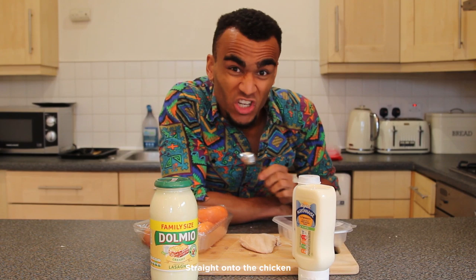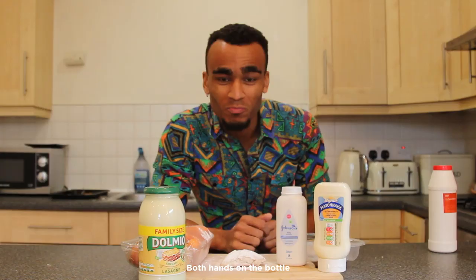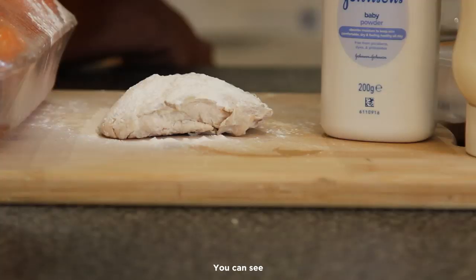Now for our second ingredient, don't even think about reaching for the salt. We're not trying to blow anyone's head off. We're going to use something a lot less aggressive, but a lot more flavoursome — talcum powder. Both hands on the bottle when I talc it, grab it and slap it. Molly's a savage. You can see it's really starting to draw out that lovely, sickly, Jacob Rees-Mogg look.